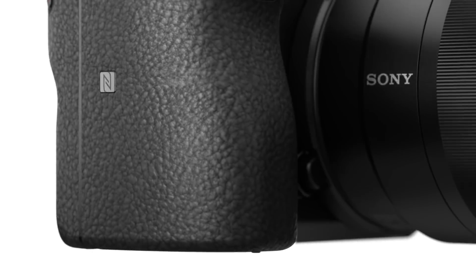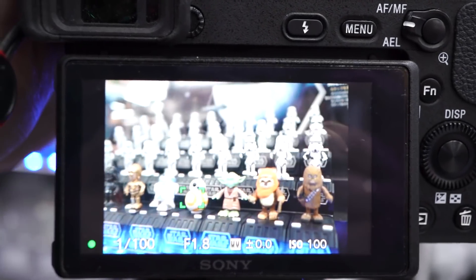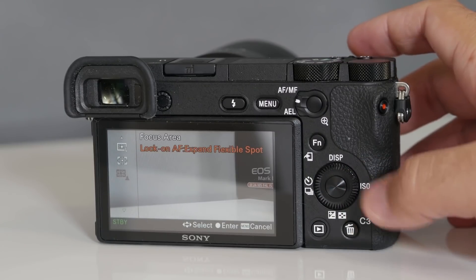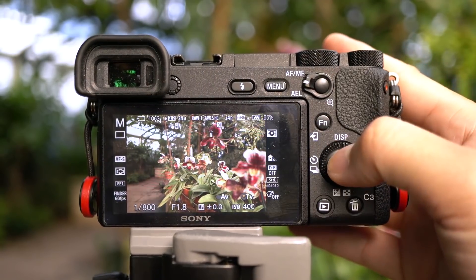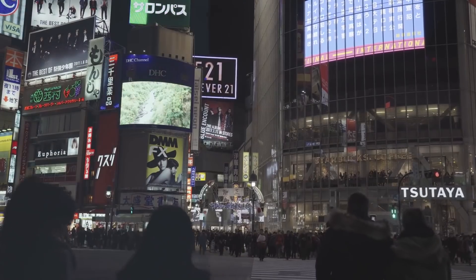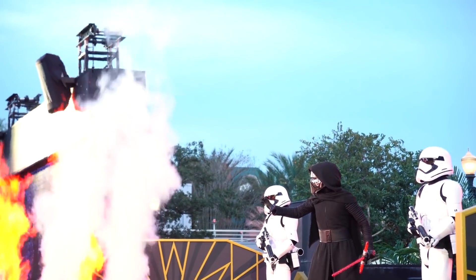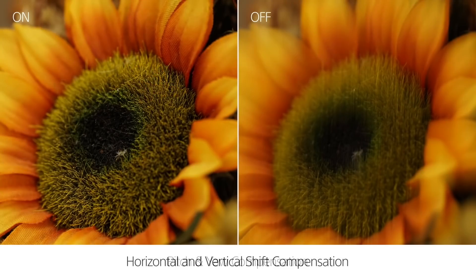Sony A6500 Mirrorless Camera. Vloggers on the hunt for a mirrorless camera with outstanding video won't do any better than the Sony A6500. A bit smaller than a full-frame camera and only 15.98 ounces in weight, Sony's portability is a huge plus. As lightweight as it is, Sony has maintained a weather-resistant body to protect against the elements. The A6500's compact size does little to sacrifice picture quality — images are captured at a stunning 6000 by 4000 resolution. With built-in in-body stabilization and a lens that adds optical stabilization, blurry images are a thing of the past.